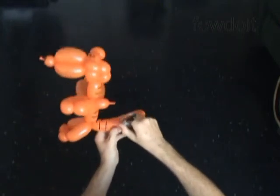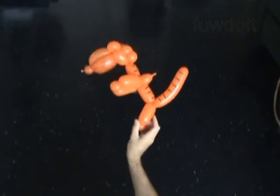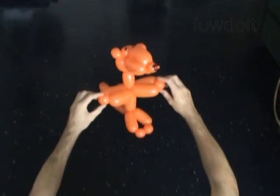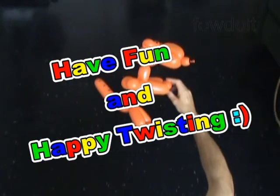Once again, let's use a permanent black marker to draw stripes on the body and the tail. Congratulations! We have made cartoon character Tiger. Have fun and happy twisting!